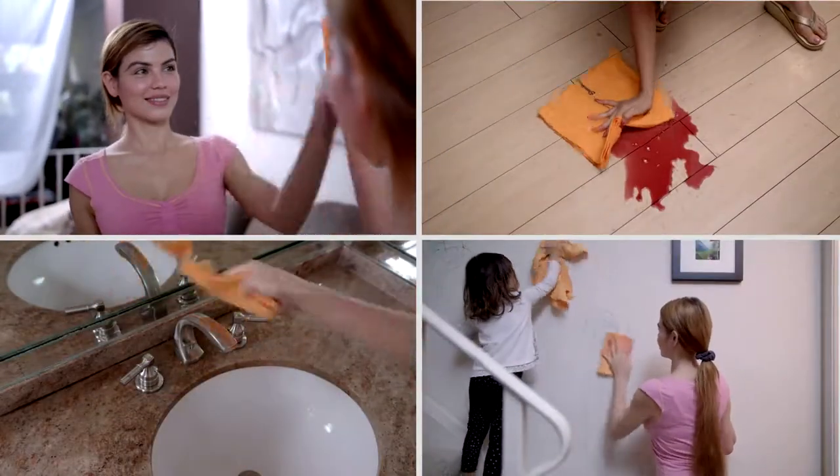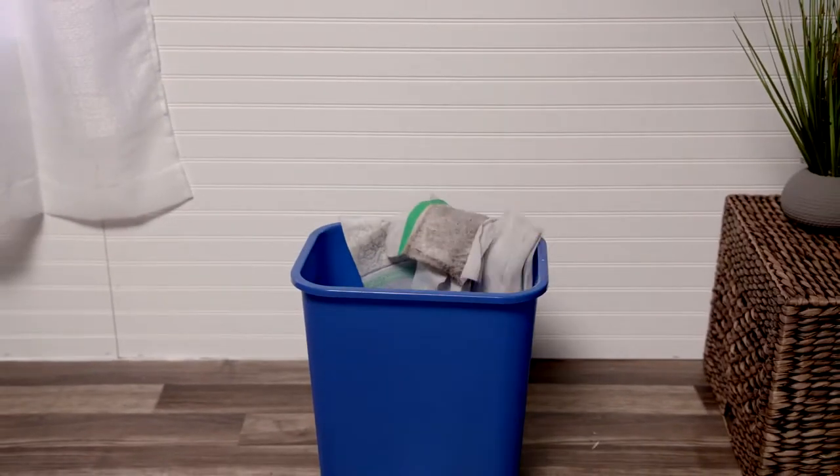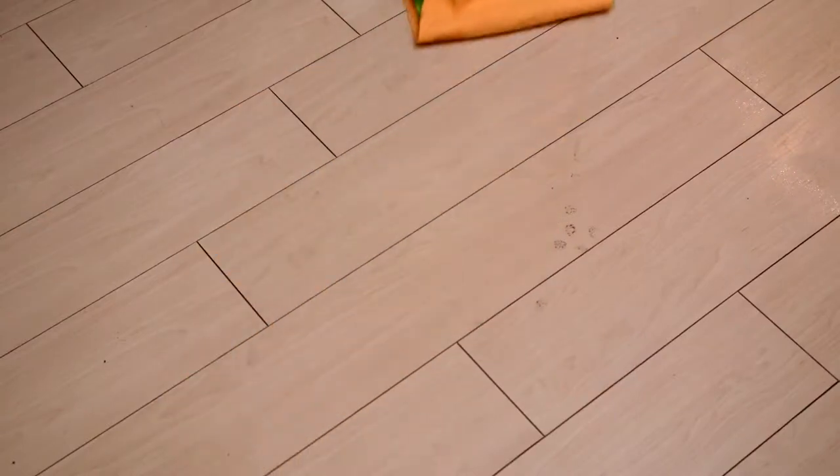Cut one of the ShamWows into eight mini ShamWows for over a thousand uses — for mirrors, windows, countertops, floors, sinks — and save hundreds of dollars on paper towels. No more spray mops that use disposable sheets that you just throw away.